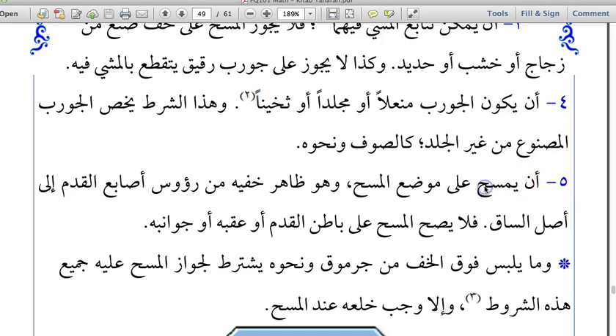We are on condition number five: the person performs Masa in the correct place. The place where Masa should be performed on the leather socks is the visible part of the foot — the upper part, the instep, where the metatarsal bones are. The Masa must be performed on the instep using the fingers, pulling them from the toes up towards the shin area. Masa is not correct on the underside of the foot, the heel, or the sides of the feet.